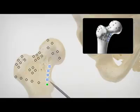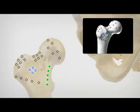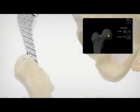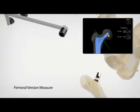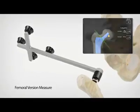During surgery, the patient's unique hip joint is registered and aligned to the preoperative plan. The surgeon plans and accurately defines the level of the femoral neck resection in order to achieve ideal leg length restoration. Once the head of the femur has been removed, the femoral canal is prepared using broaching instruments. The broach tracker is applied on the taper of the trial femoral stem and femoral version is measured.